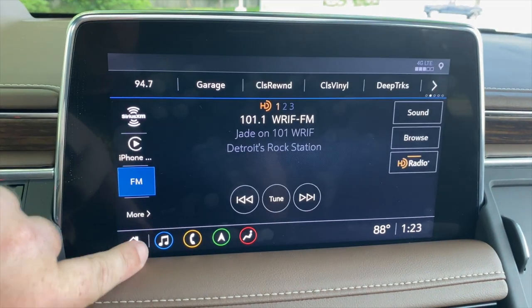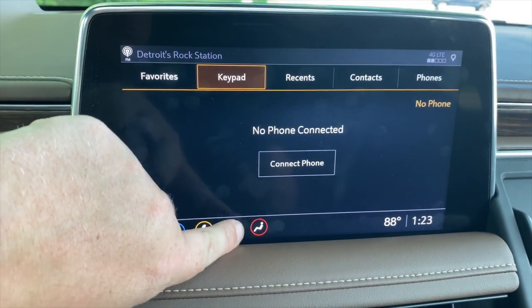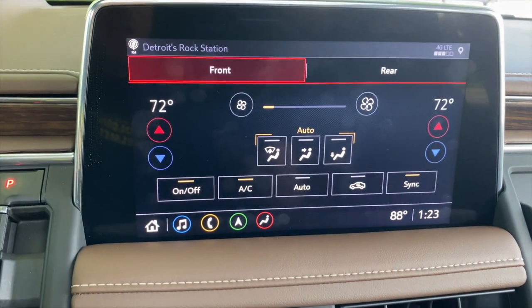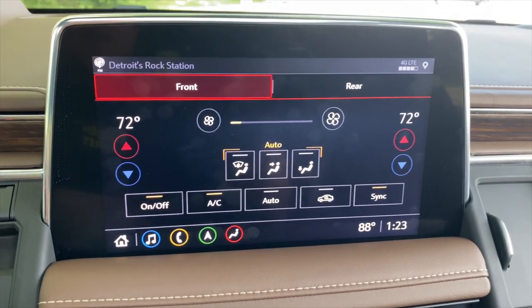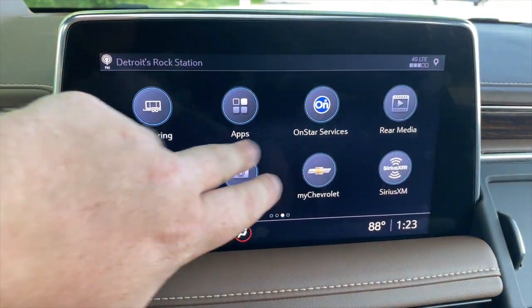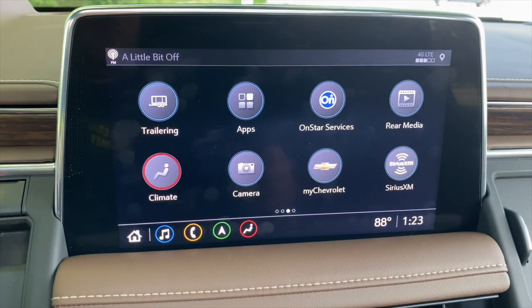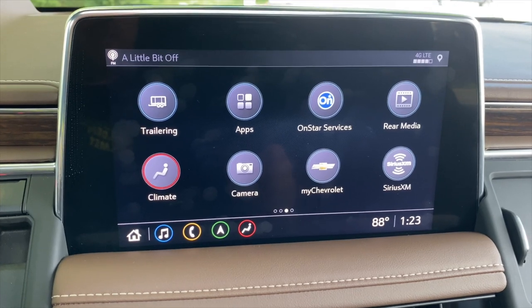Go to the front page, back to audio, go to phone, navigation, climate control — it's all snappy and responds quickly. It looks very nice and is very easy to learn. This version also has wireless CarPlay. I obviously don't have that hooked up because I'm recording on a cell phone — doing both would probably break something.